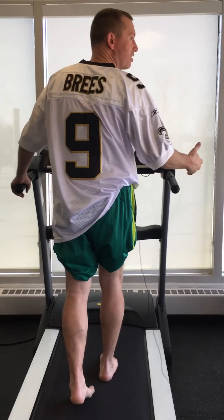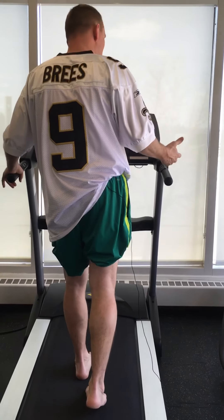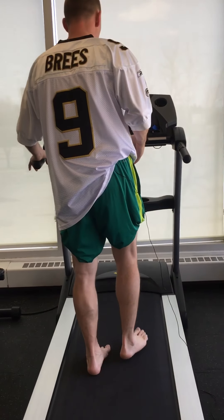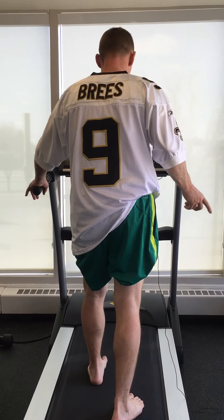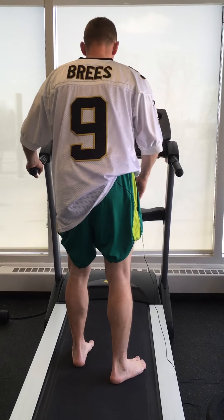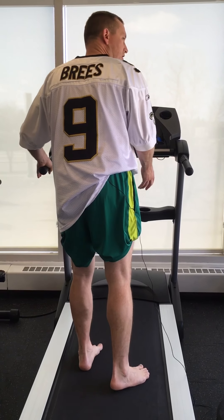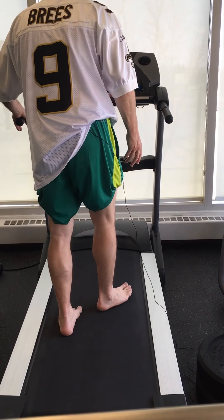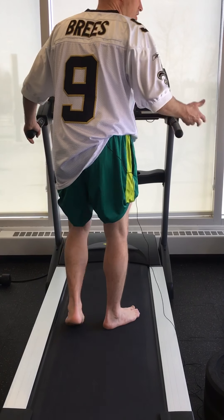The treadmill's already going, but it's really slow — probably at the slowest setting right now. My worry with patients after an injury — it could be any of those injuries I talked about — is that I'll classically see a little bit of a shuffling gait. You'll notice my foot is turning out quite a bit, and that's very commonly seen.